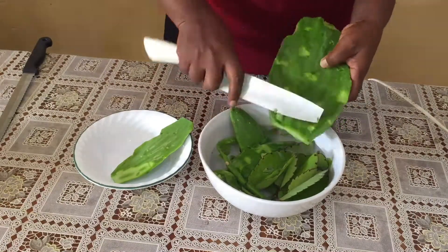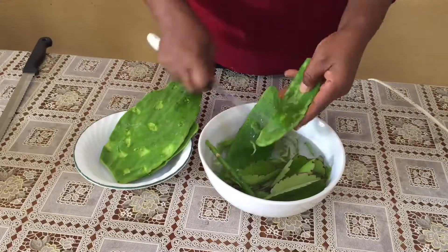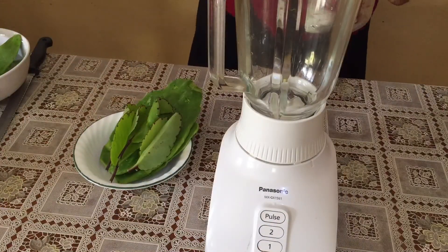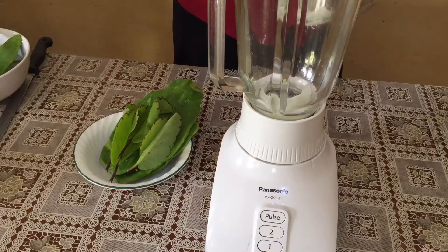Blend the cactus leaf with a little water, squeeze out the juice and apply it to your hair and scalp. Cover your head with a plastic cap for 30 minutes and rinse.